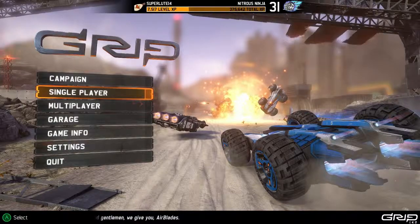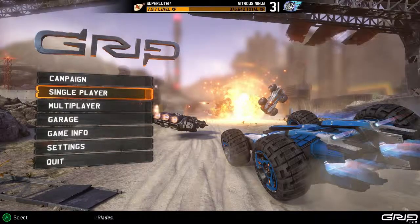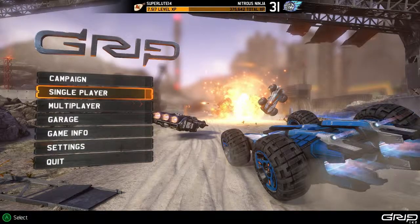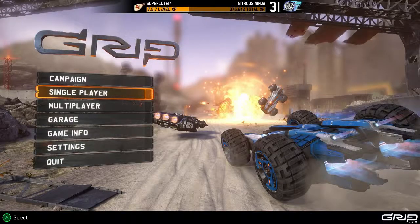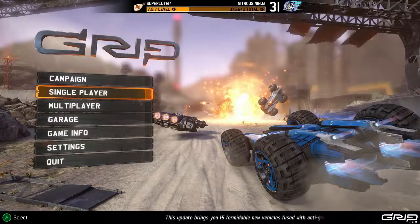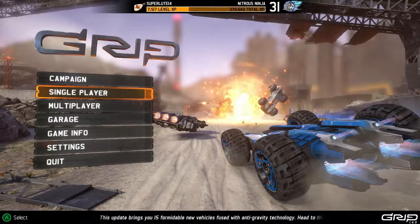I'm talking about what the vehicles look like, how they behave, how they sound, and what I think the interior of the cockpit might actually look like. Per vehicle class — there are five classes — and I'm going to take about two minutes to discuss the exterior, how the vehicle performs, and then what the interior might look like.